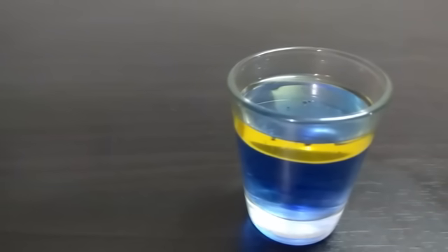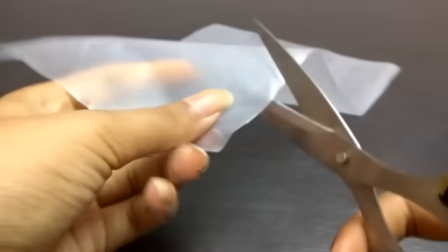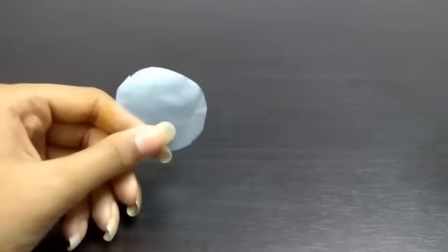In case you add food coloring, this is how it will look. Next, take a plastic sheet and a pair of scissors and cut out a circle. Make sure the circle is smaller than the circumference of the glass. It doesn't have to be a perfect circle — it can be something that looks like this.